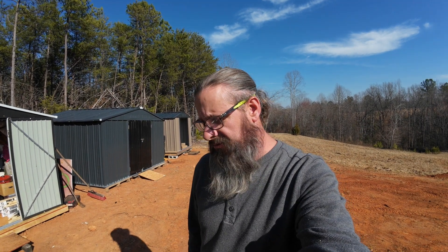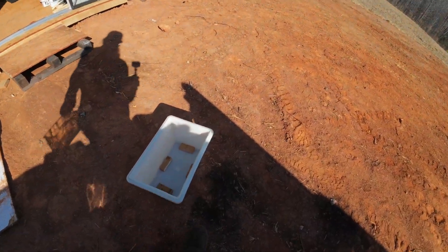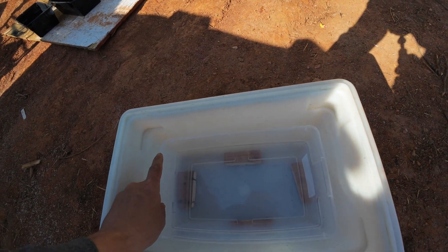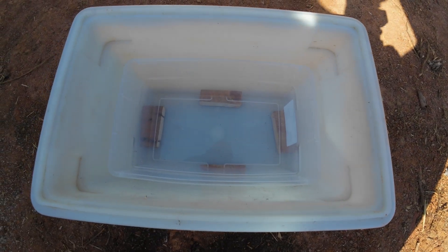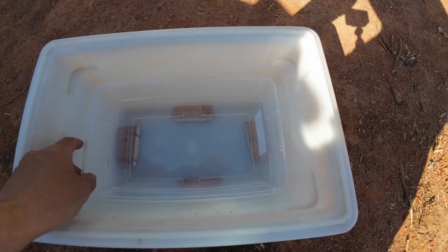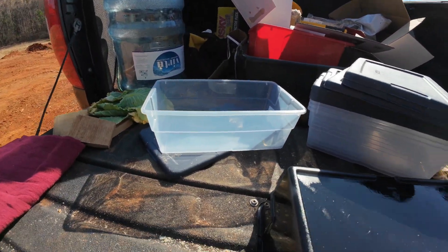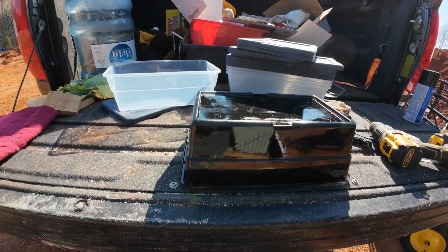So far I've come up with a way to catch the juice. This might not be necessary — the videos I watched said there's very little that comes out — but if there is some, you can use that as a concentrate to mix with water and spray on your plants, which is cool. I put four little pieces of wood here to keep it up off the bottom. So I'm going to drill holes in the bottom of one of these plastic guys so it can drain out the bottom.